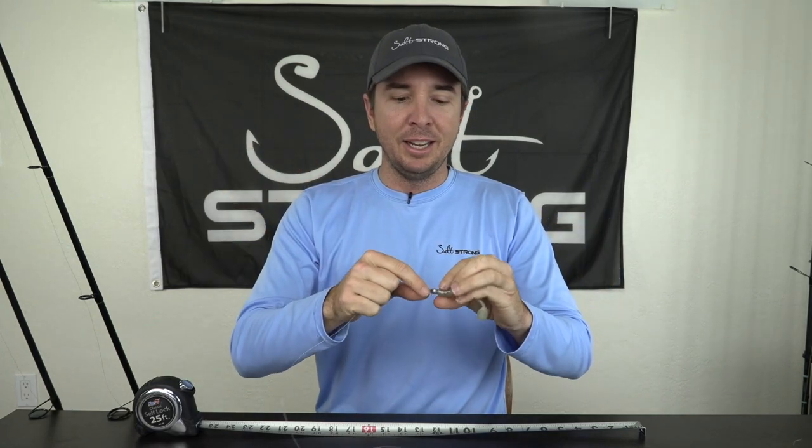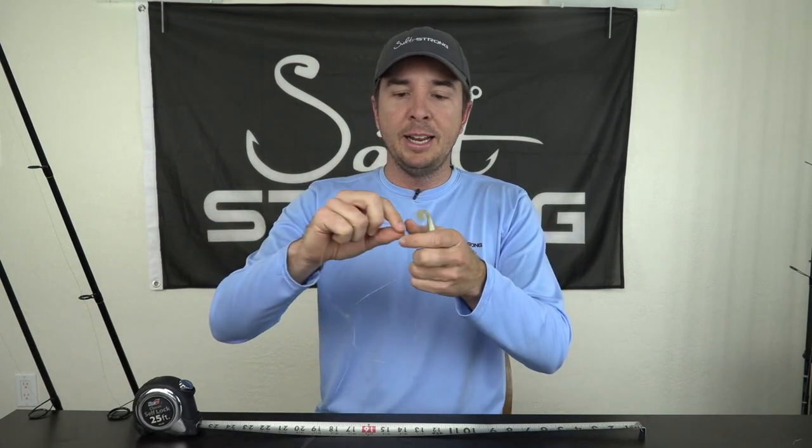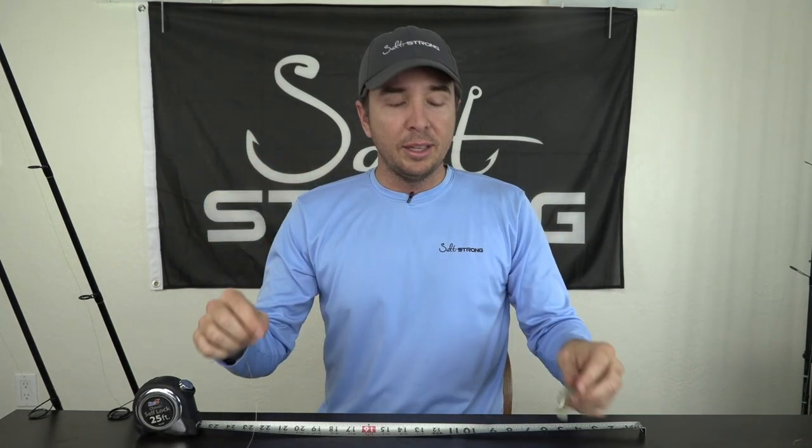Another benefit of having a longer leader when using braid is that when landing fish you can grab onto the leader without worrying about your hand getting torn up. If you grab braid and a big fish starts thrashing it could break the skin and cause you to bleed. The third pro of a longer leader is that it keeps your braid — which is easier for fish to see — further away from the actual lure, so fish have less chance of seeing the braid in the water.